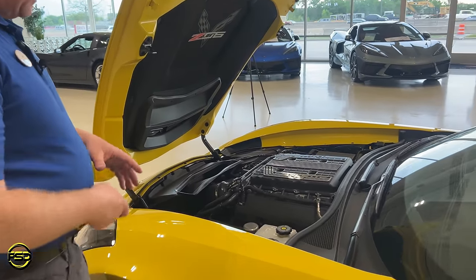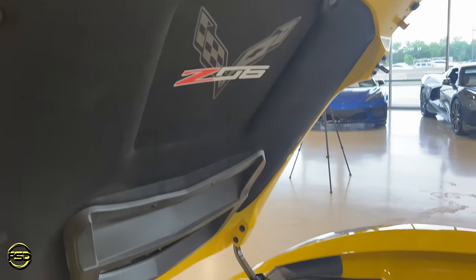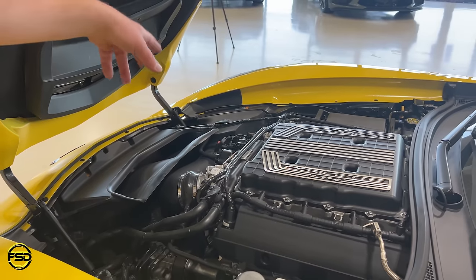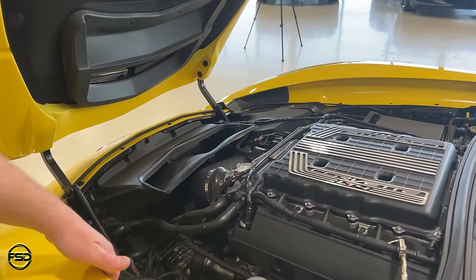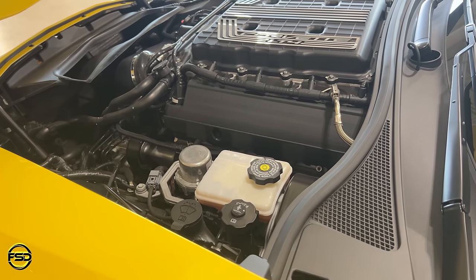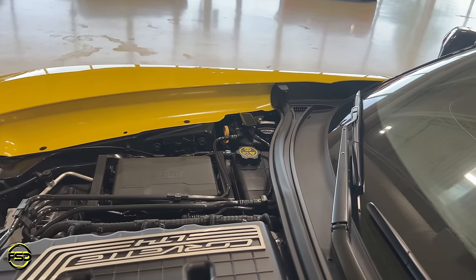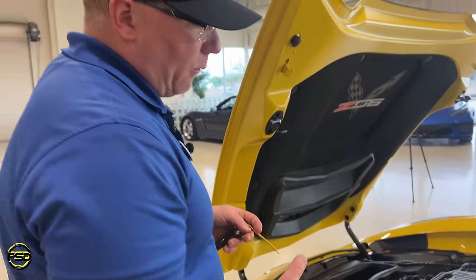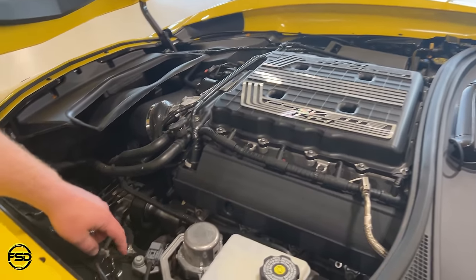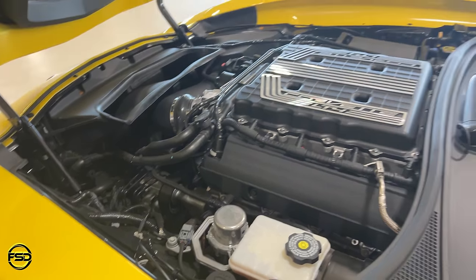Obviously we've got our engine bay here. In this case it's a Z06 LT4 6.2 liter with a 1.7 liter Eaton supercharger and your general layout. Jason has a Haltech cold air intake, but generally the GM ones look similar. If you see a DOT 4 reservoir here, you know it's a manual transmission. If you see a dry sump system, you've got a dry sump setup — the only wet sumps in the C7 were base Stingrays, non-Z51. If you see a cord going towards the shock absorber, you know you have magnetic ride — all Z06s are magnetic ride.